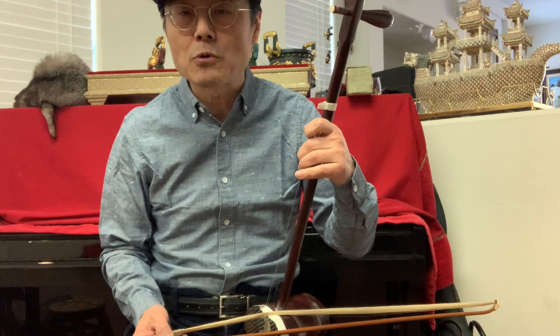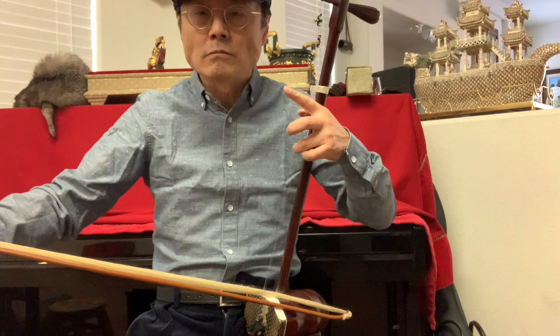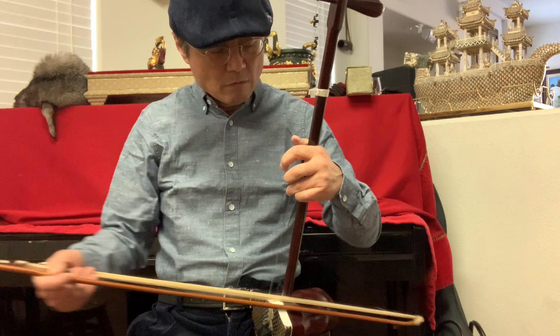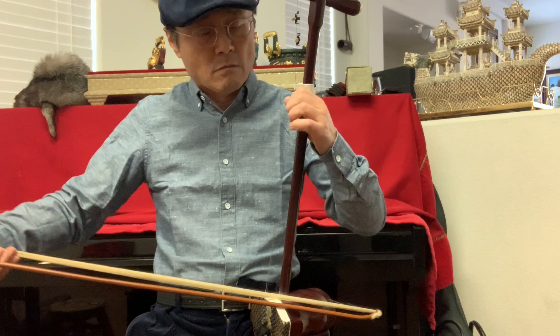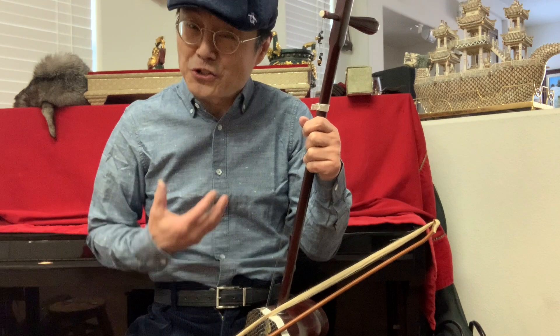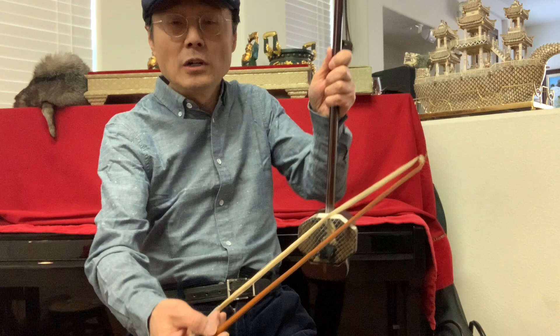If you want to play a power song, you need to breathe and use your chi. Remember: use the chi.